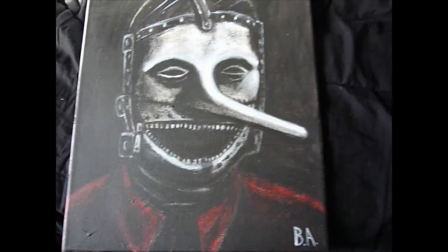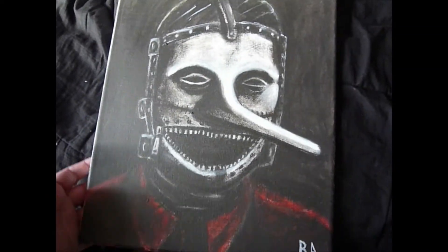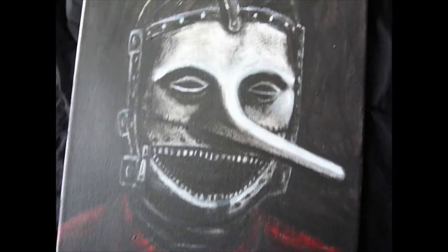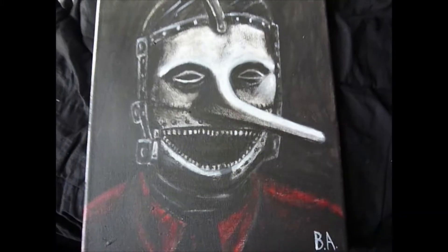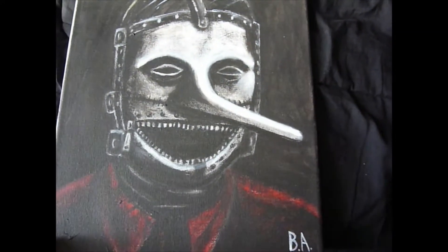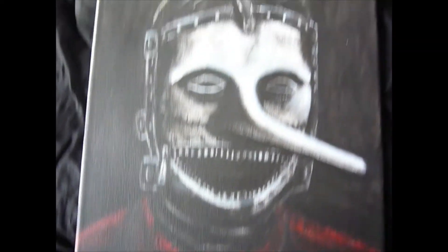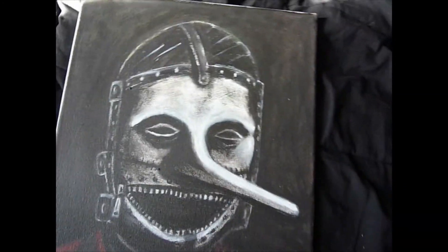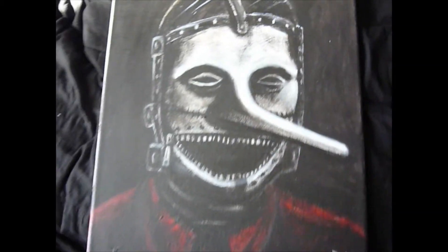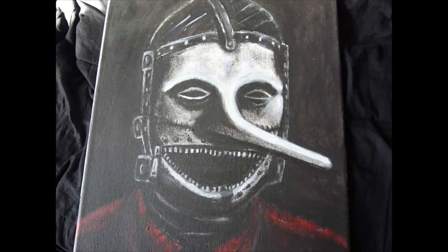Just as a last-minute thing, I wanted to show off this painting of Chris Fehn, suitably with the 'Spit It Out' wire mask. I just wanted to add this as a last-minute thing because I remember this was a painting I fixed up recently — it's not brand new, but I dug it up and wanted to end the review with this. All right, that's about it — thank you so much for watching and I'll see you guys in the next one. Peace out!